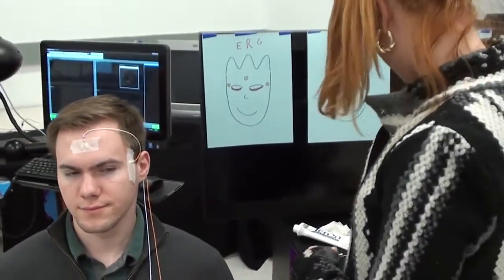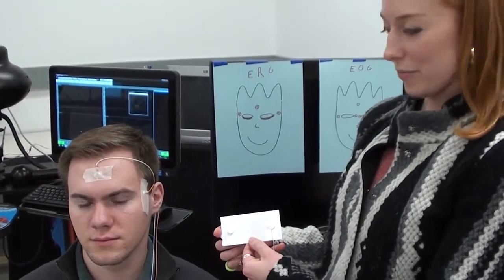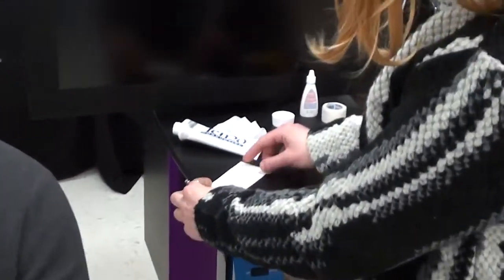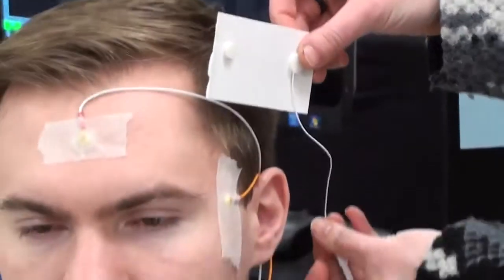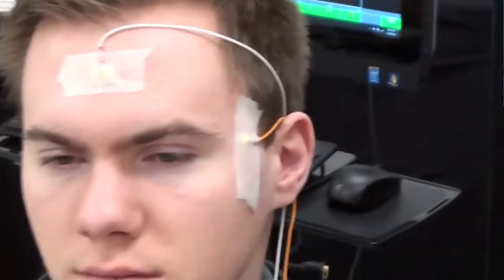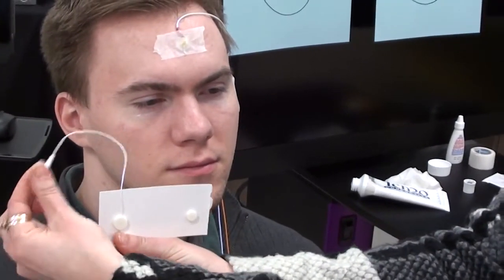Now we're ready to put the left eye DTL on. To apply a DTL, we use a firm surface to peel off from both sides, remembering that this tail is going to tuck behind the ear. So if you're doing this side, it goes like that, and if you're doing the other side, it goes like this to tuck the tail behind the ear.